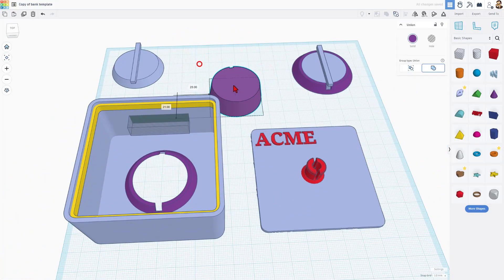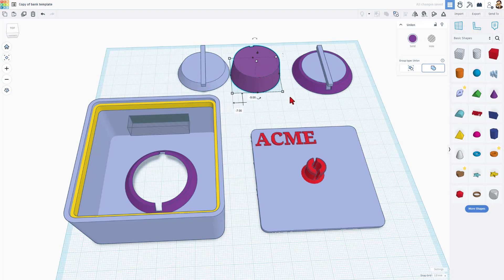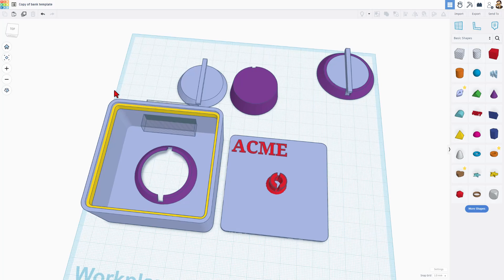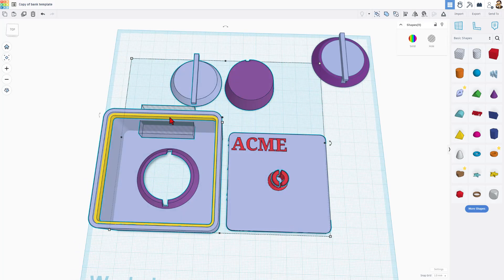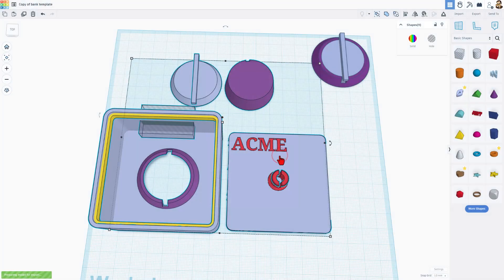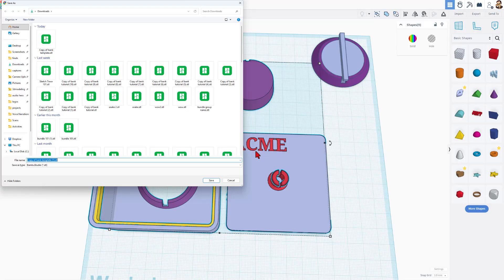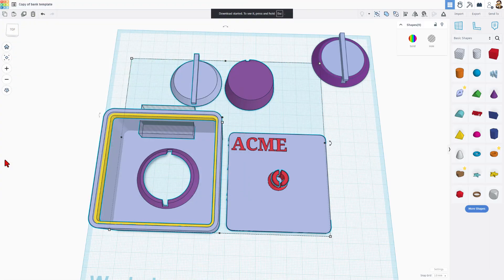I'm going to delete my extra one because I already had it. I'll need to print all of these pieces. There are lots of ways to send this to a 3D printer. Today I'm going to send it all as one group, but I'm not grouping it — this hole will cut out all by itself. Tinkercad automatically notices when you export and takes holes that are on the last layer and cuts them in for you. I'm going to save it as an STL, call it 'bank,' and save.